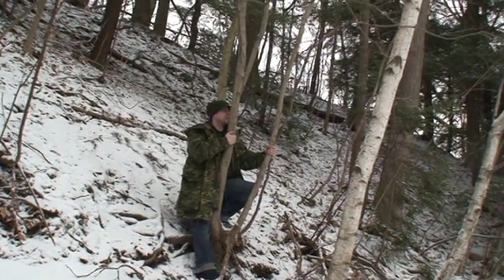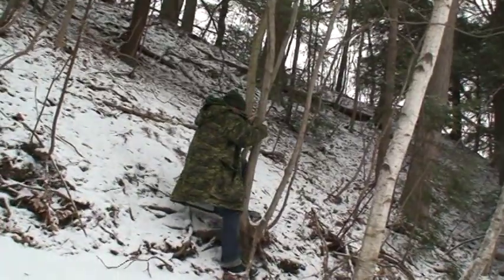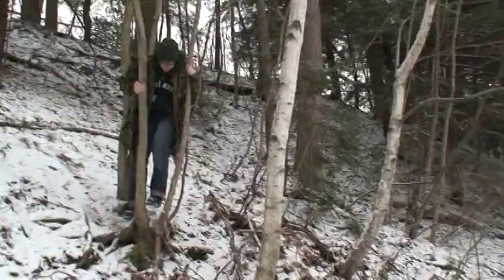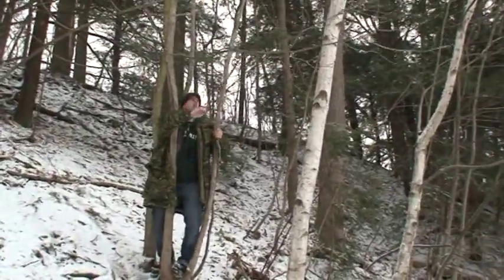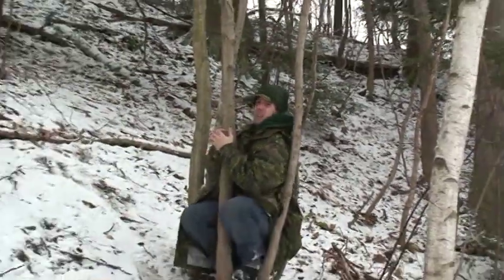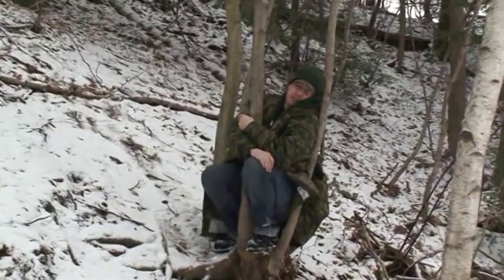I'm going to build a little house in this tree here and stay for maybe another month or two. It's a very nice tree, I've got some stuff I can use. There's my door. I'll have a little nap now — see you guys later.